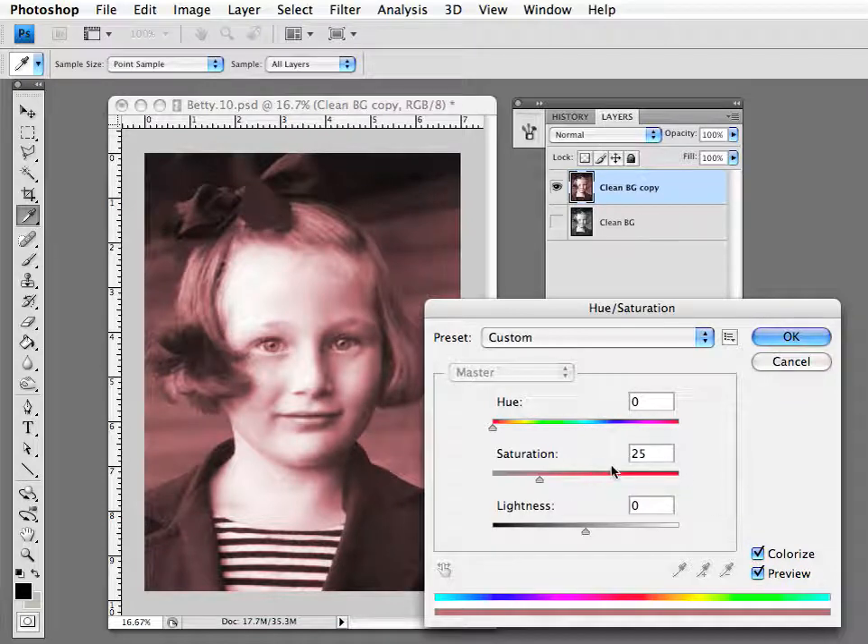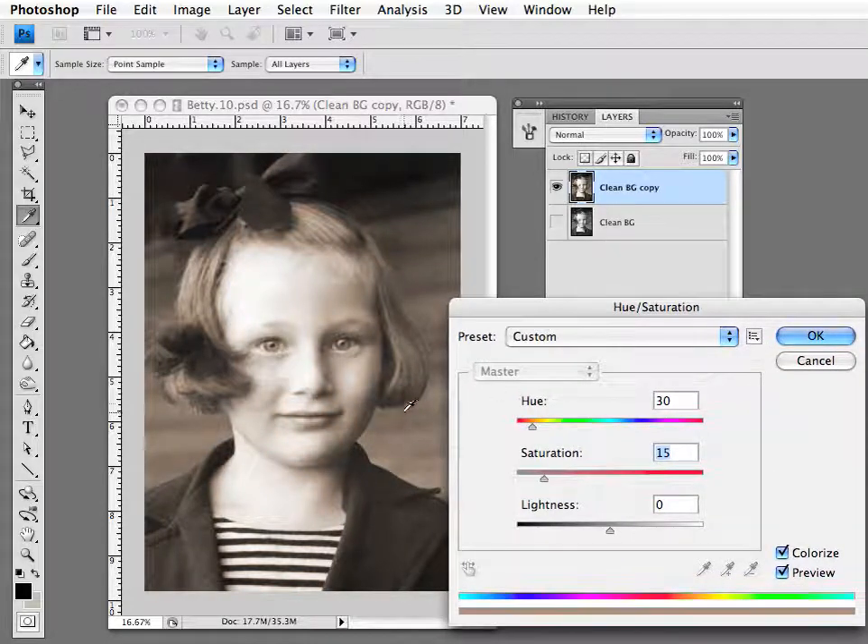It will give you immediate values that are no good, but what I'd like to do starting off is change this to a hue value of 30 and bring the saturation down to about 15. Now you can see the image has got a nice warm tone, and this simulates a sepia tone that might have been added to the photo when it was originally printed.